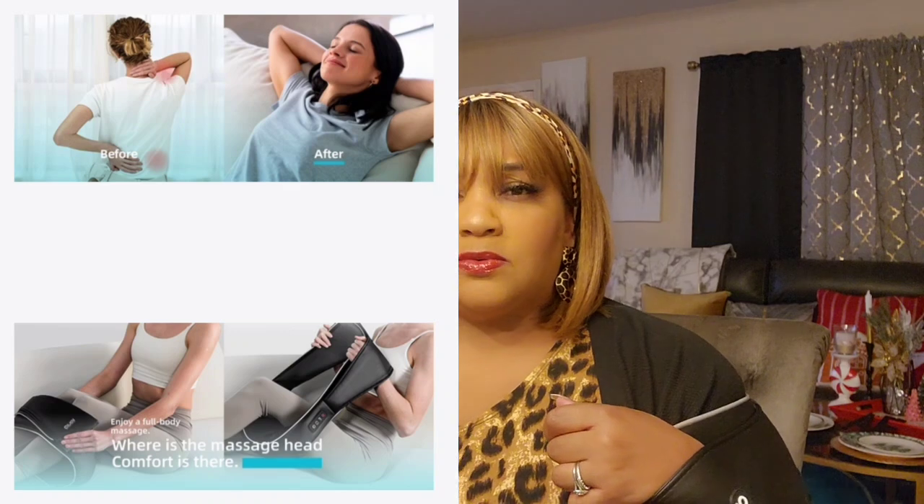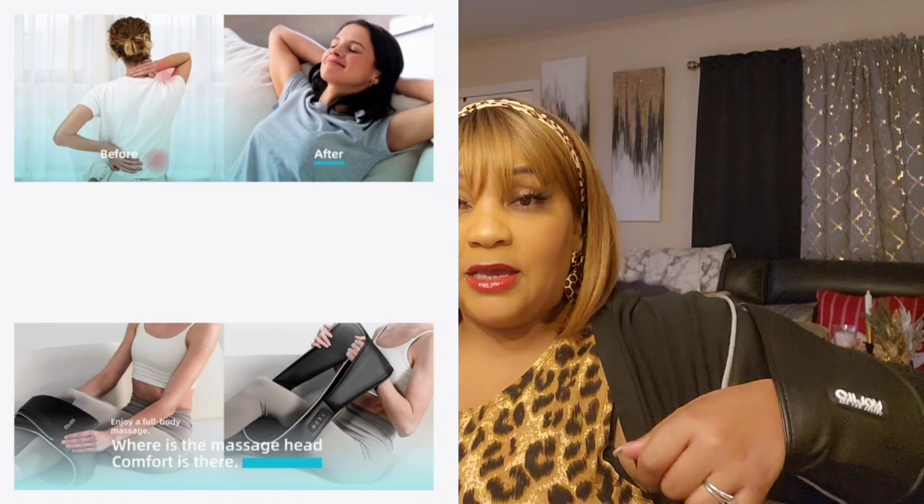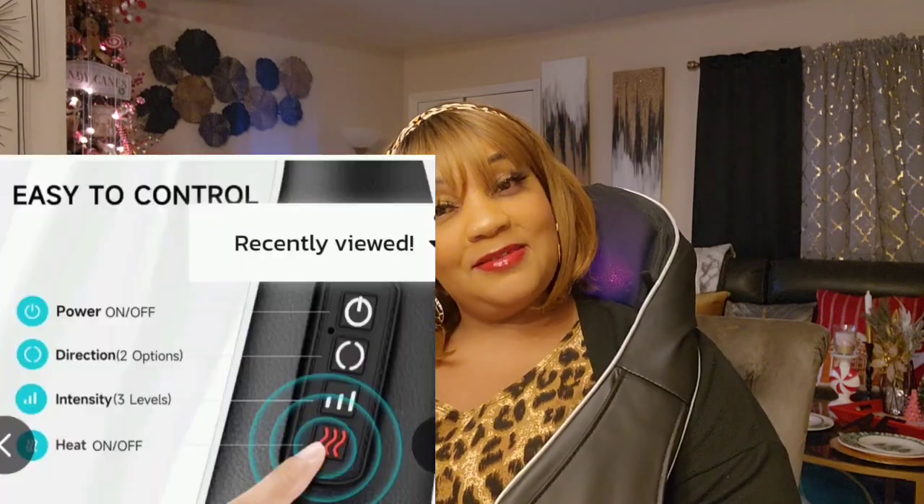Heaven in a box. You could lower it and do your back — I believe you can do the back of your legs. This is everything, guys. Get you one if you suffer. It feels like somebody's fingers massaging — it rotates and changes position. This is amazing.